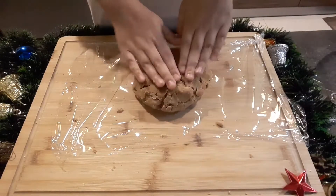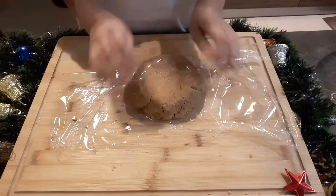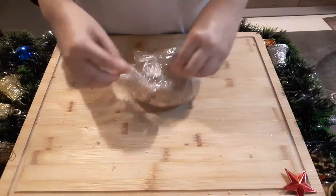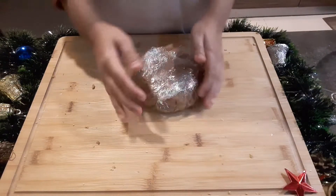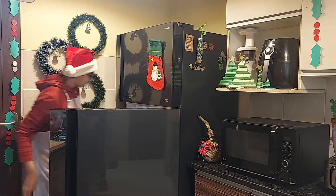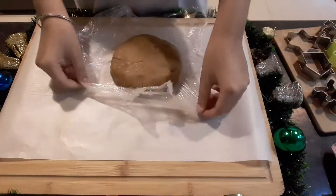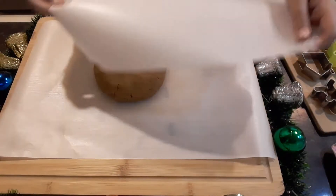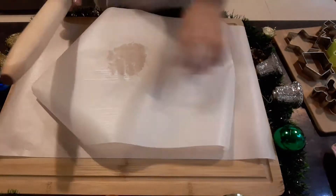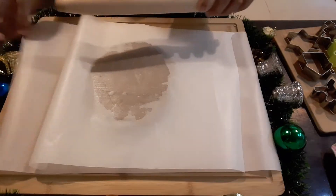Now I will transfer the dough to cling film. My dough is all set. Now let's start rolling the cookies — I will take out the dough and put it on my parchment paper, flatten it between two parchment papers, and now I will roll it.